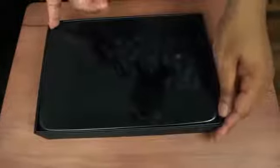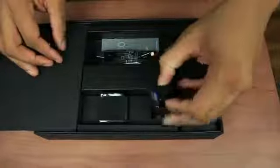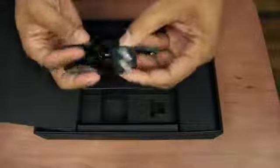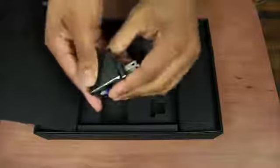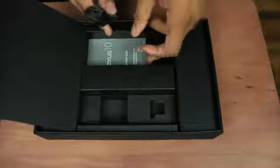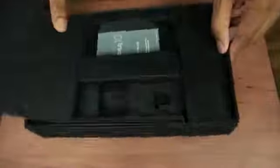Voila! That is the Nexus 10. Let me go ahead and pull this out, set it to the side, slide that up, and we have just the connector here. This is just the AC adapter to plug this thing into the wall. We have another USB cable here to be able to charge it and sync it, and then we have the quick start guide and the warranty information in there, and I think that is it.